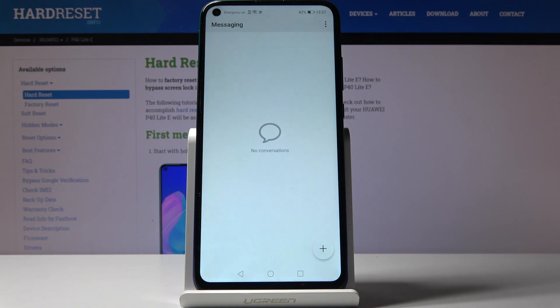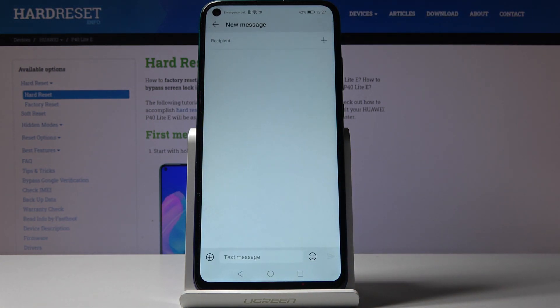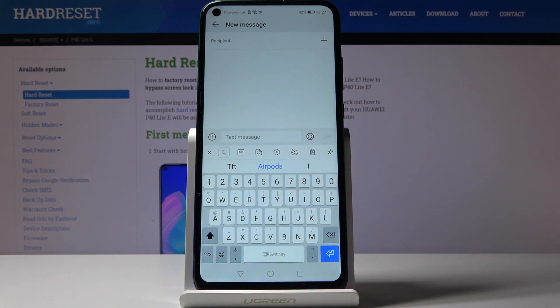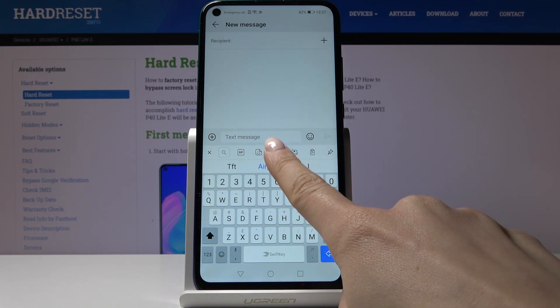First, let's open the messages, go to a new one, click on text message. As you can see, English language is active and the letters are those proper for English writing. If you'd like to change the keyboard language, tap on the settings.